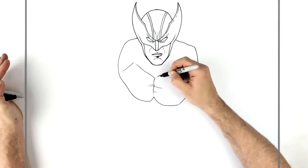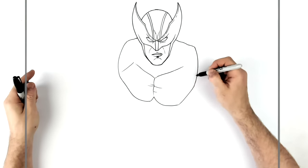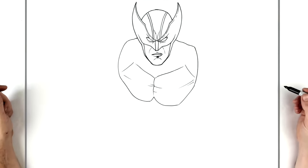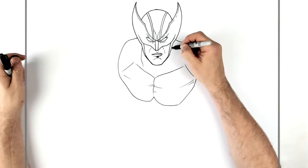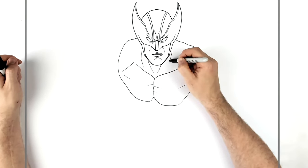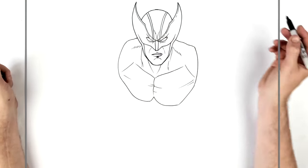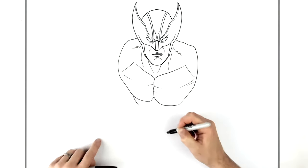It is his collarbone technically, but because he's so muscly the chest muscles cover it. You can have chest muscles going this way as well, and then a line for the shoulder. He's got a neck of course, going that way, then another neckline kind of rounder going there, and then the neck in the middle. He has a couple of trapezius muscle lines going that way.